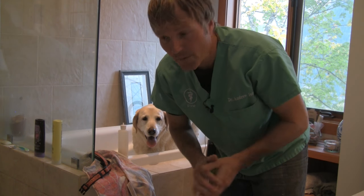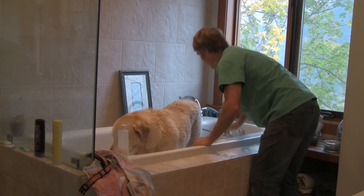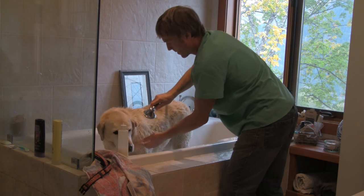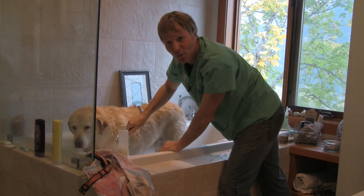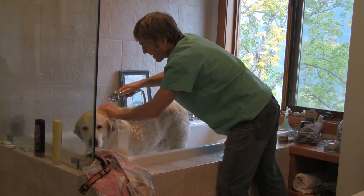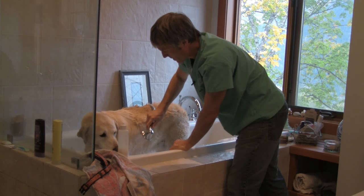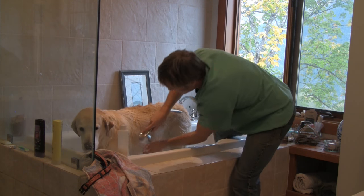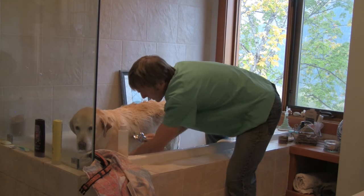Now let's rinse Pearl and give her a good towel dry. When rinsing, rinse really thoroughly, because leaving shampoo on the skin can also be irritating and drying to the coat, predisposing your dog to other skin disorders. Just imagine yourself if shampoo is left on — your skin can feel itchy too, because the soap can be irritating. Make sure you're getting all areas of your dog's fur that were shampooed, and spend a bit longer than you think.